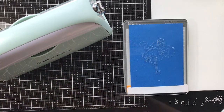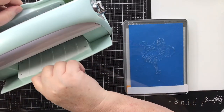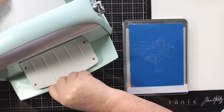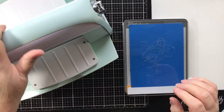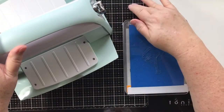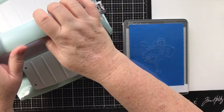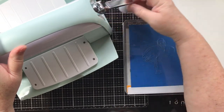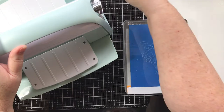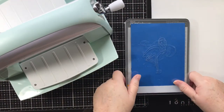I'm going to set these over to this side. We haven't even opened our Cuddlebug yet. When I place the sides down, it forms a suction to the table - actually to my media mat by Tim Holtz. Then I pull the handle out. This is for storage - the handle would go in, and then I crank it this way. Okay, let's get started.